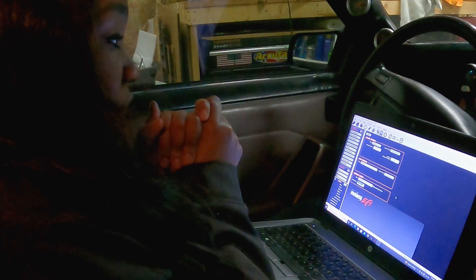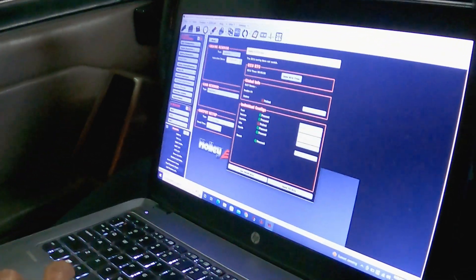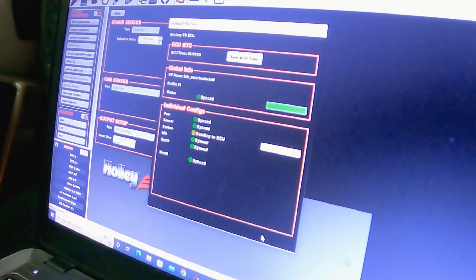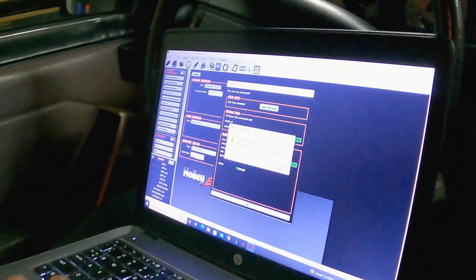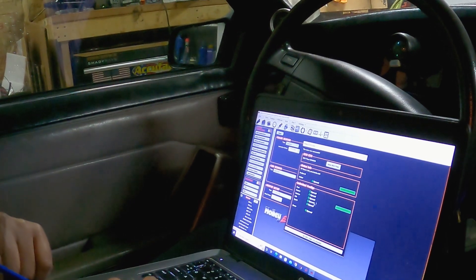It is smart coil and distributor time. We modified the tune, so now we just have to sync it and send it to my ECU — you are just going to click send to ECU. Okay, and everything says synced.